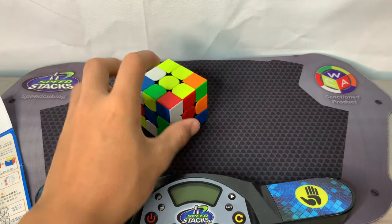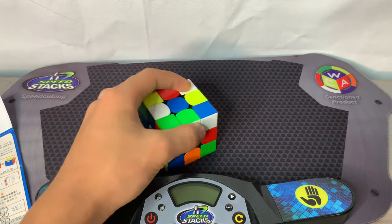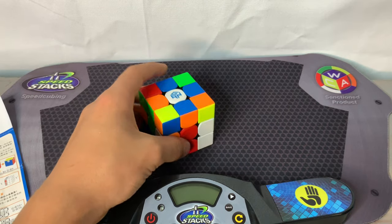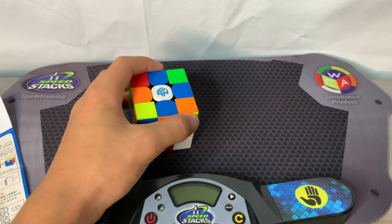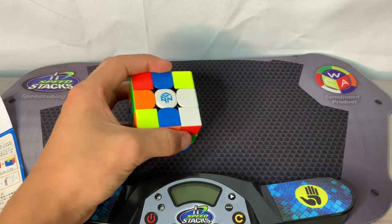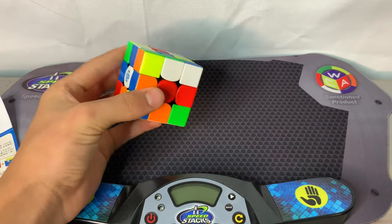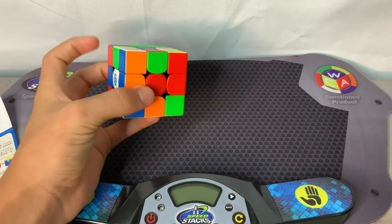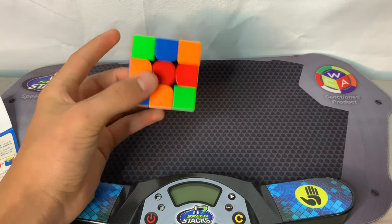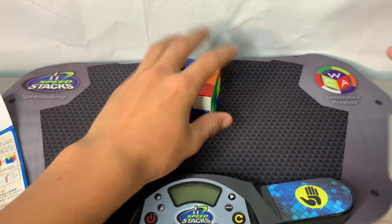First step is to buy a cube. If you don't have one you can go on Amazon and buy any cube you like — whether you prefer a smooth or fast cube for speedcubing. I would go with a GAN cube; this is a magnetic one so it's a bit more expensive. I got this for around 30 bucks, but you can get them for cheaper.